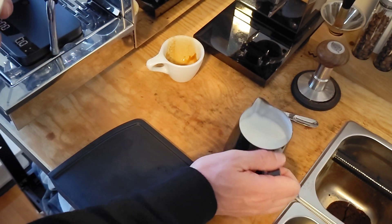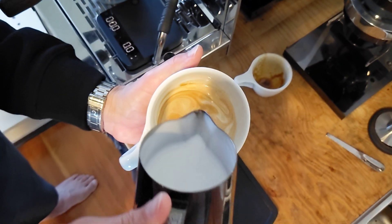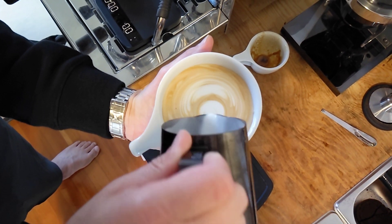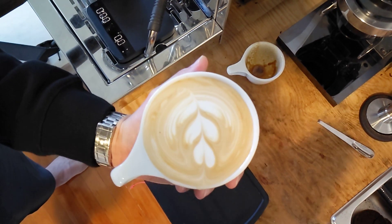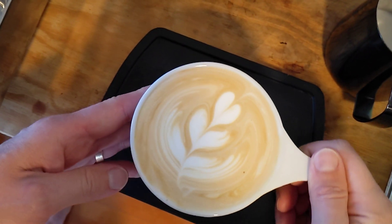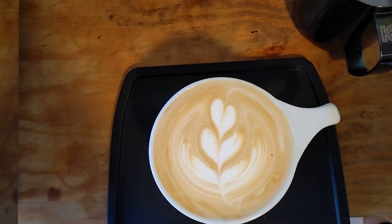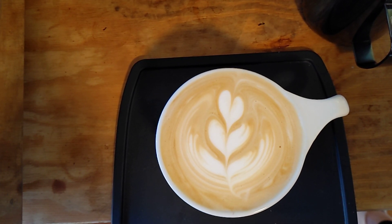I'm just going to do some simple latte art — nothing crazy. There you have it: freshly roasted double fermented Colombian coffee, and we also have the electronic force upgrades. Hopefully you enjoy the video and hope all is well. Cheers!